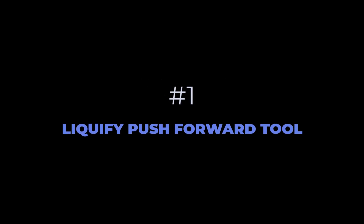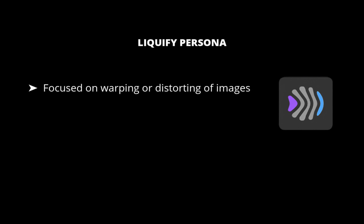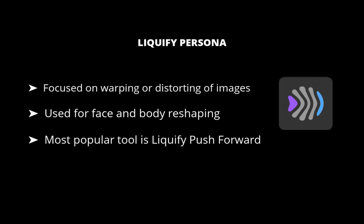The first tool is the Liquify Push Tool. The Liquify Push Tool is part of the Liquify Persona, one of several personas in Affinity Photo, and one which we're using for the first time on the channel. The Liquify persona is focused on the warping or distorting of images, and it can be used for subtle face and body reshaping for portrait retouching. For our purposes, we're going to be using it to make a person smile.